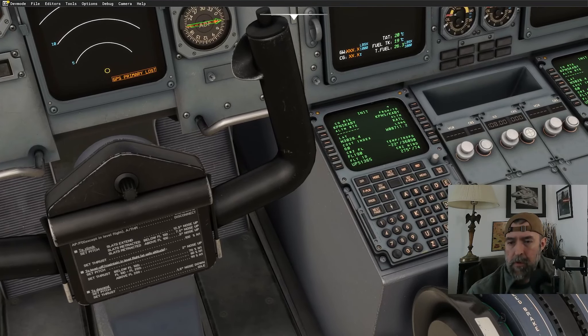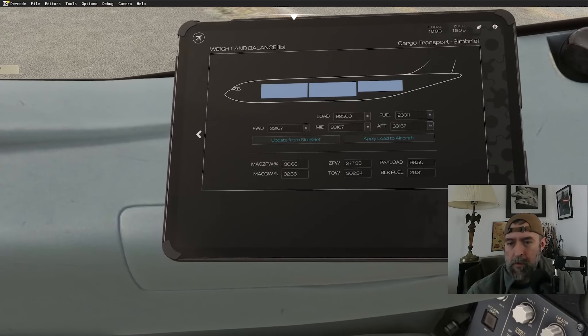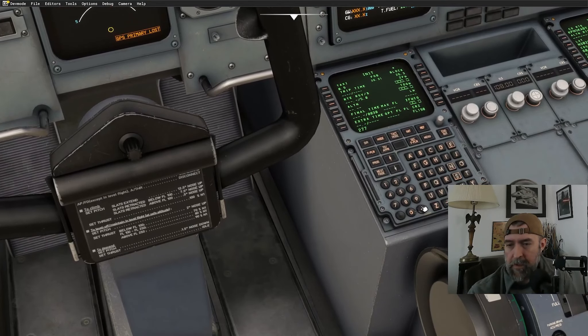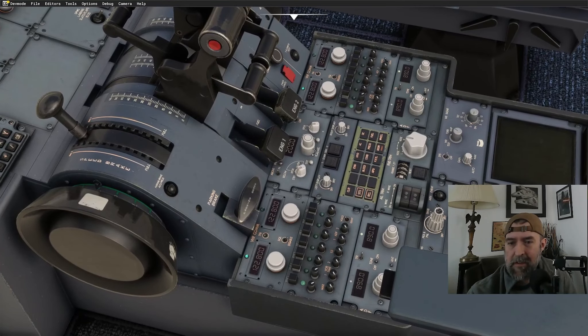On the INIT page: fuel is 26.3, zero fuel 277.3, and CG is 30.7. We also got an auto-message from VATSIM — our squawk code is 3466. Let's get that entered: 3466.